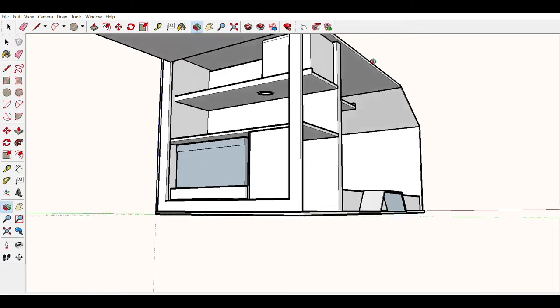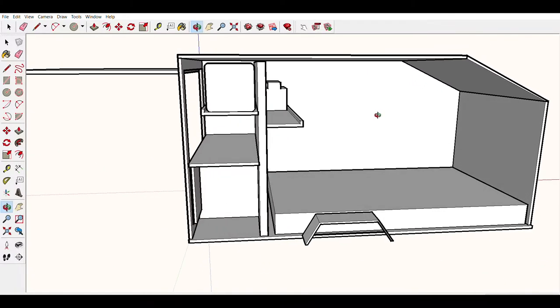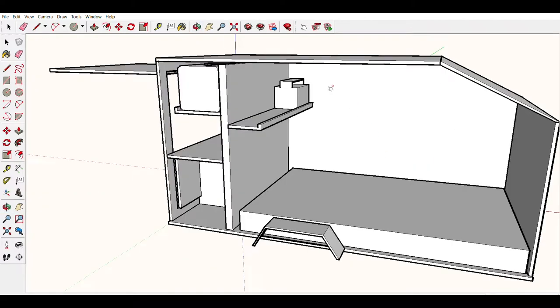The only power usage I'm going to have is LED strip lights running along the inside walls, under here and under here, and then charging phones, charging lanterns, stuff like that. Then possibly later down the line I'll incorporate a diesel heater, and that will also be powered off of the Jackery.